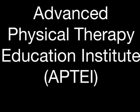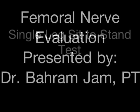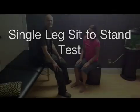Advanced Physical Therapy Education Institute. This is the single leg sit to stand test. It's indicated when you suspect an L2 to L4 nerve root compression.